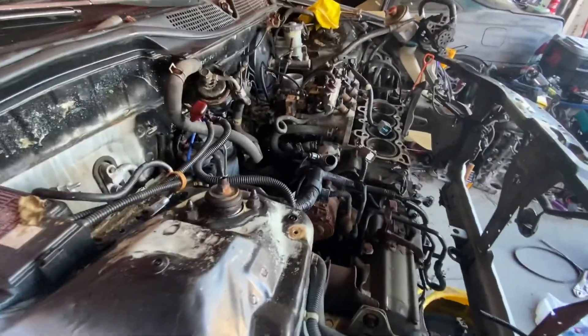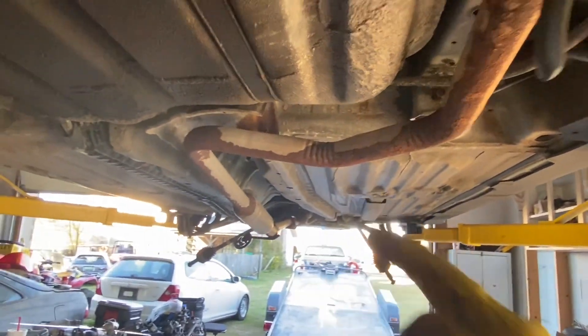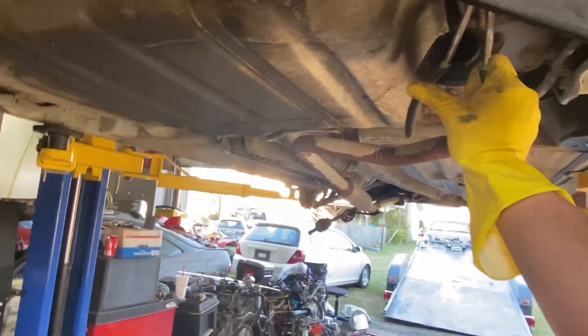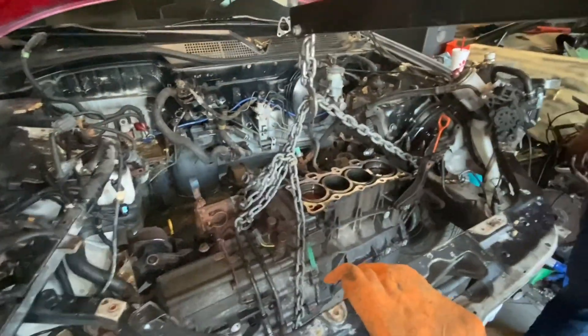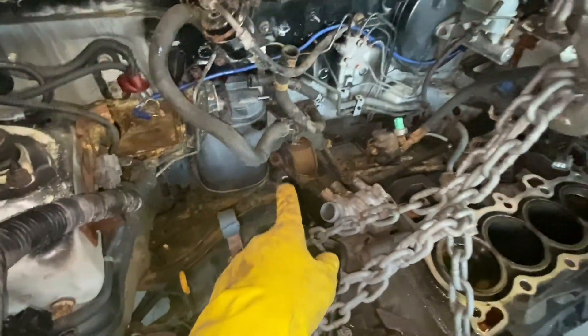This thing is all rusted to hell — having problems getting it off up there, kind of got the last thing going. I really thought that was gonna go bang bang and it did not. Got that one off — everything's out, harness is out, a bunch of extra transmission lines because it was automatic, everything's off in the back, bolts out.